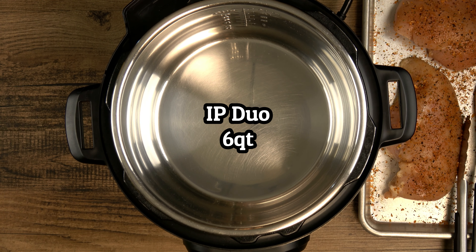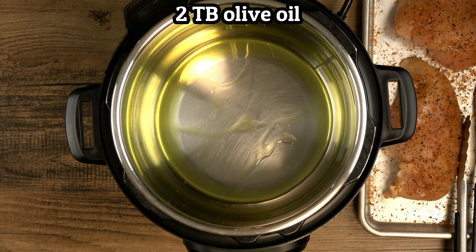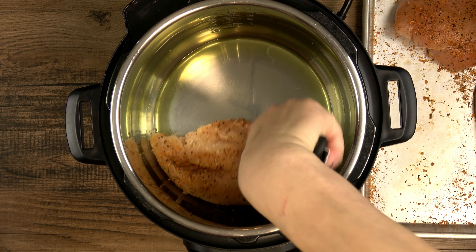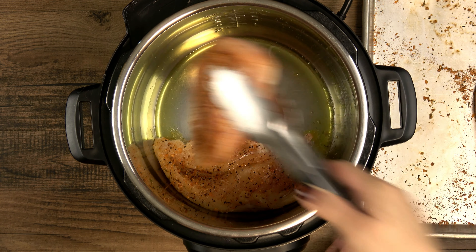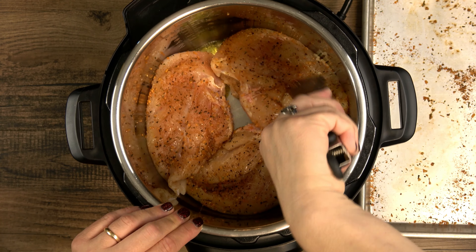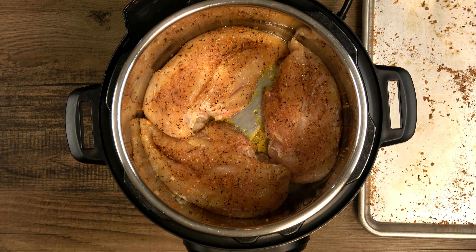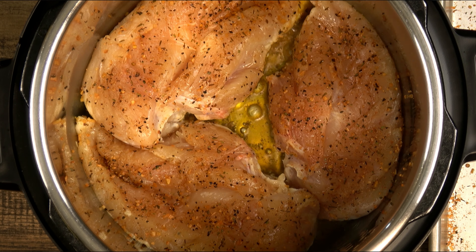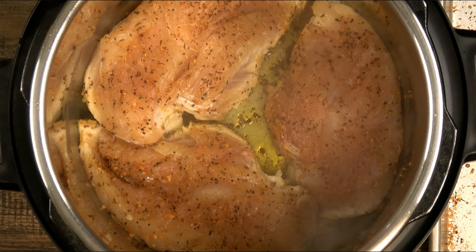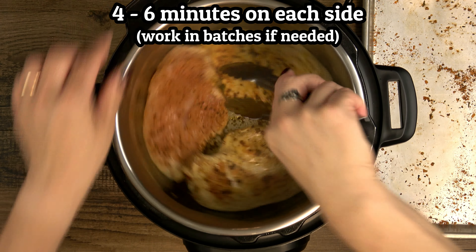I'm using my six quart duo on the highest sauté setting. Add two tablespoons of olive oil when the display reads hot. Add the chicken topside down and sear in the hot oil for four to six minutes — this will depend on how large or thick your pieces are. We're not trying to cook them all the way through, just enough to get a nice crust on the outside. Now give it a flip and let the other side cook for another four to six minutes.